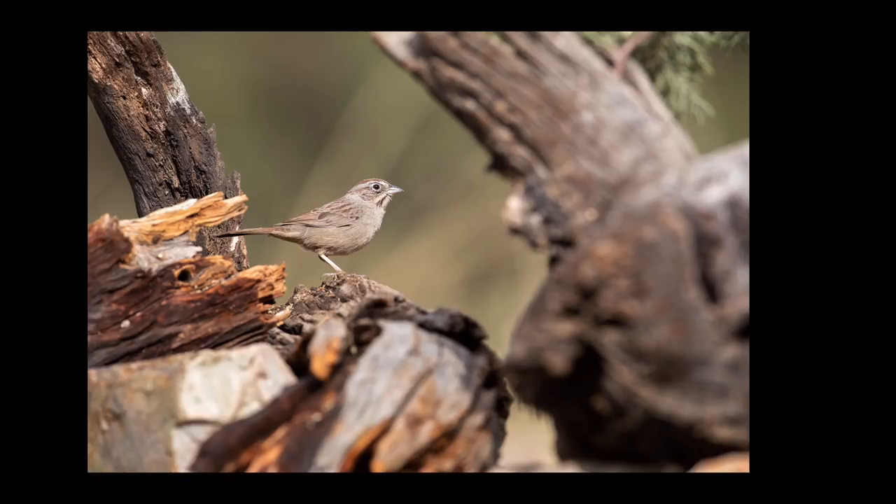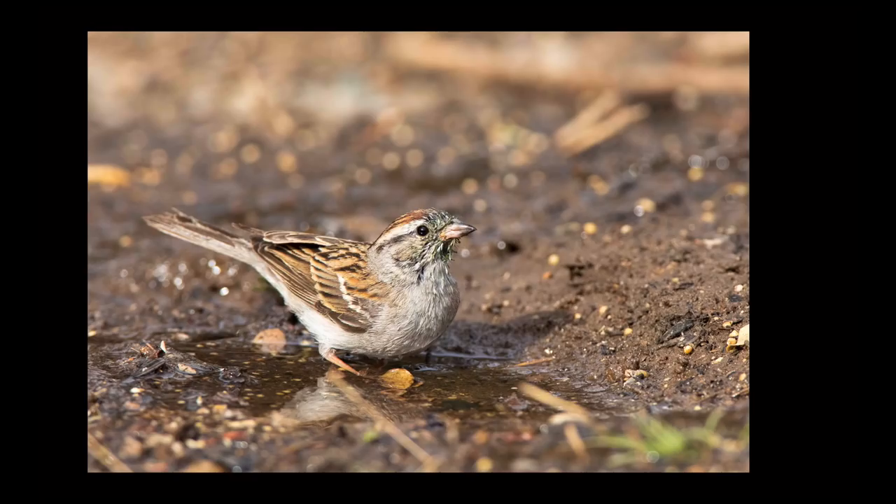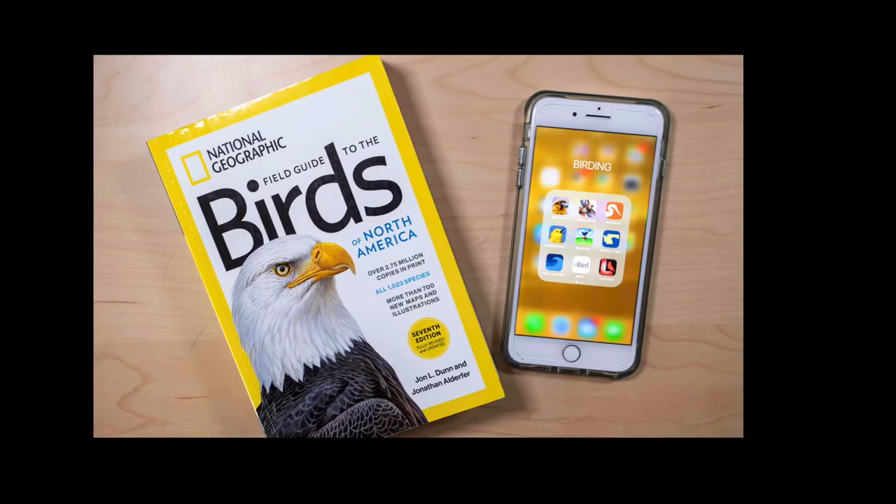I also make sure I have a 1.4x extender and a 25mm extension tube. Here's a Rufous-Crowned Sparrow at 600mm, and here it is at 600mm with the 1.4x extender — it's a tighter shot and I can crop it further since it's full frame. The extension tube is important because my 600mm lens has an 11 or 12 foot minimum focal distance. At photo blinds birds can get very close, so the 25mm extension tube placed between camera and lens lets you focus closer. This chipping sparrow was about eight or nine feet away and I got the shot thanks to the extension tube.